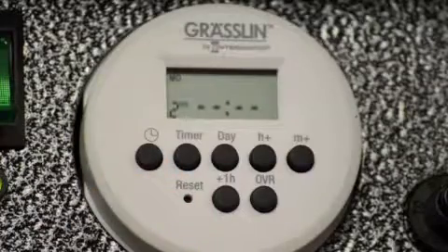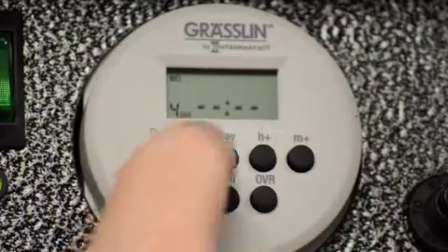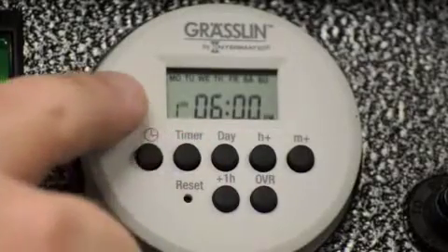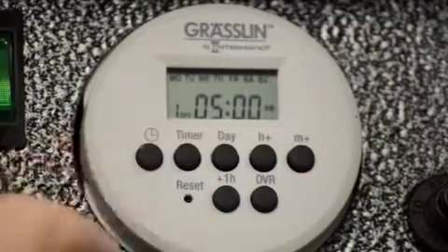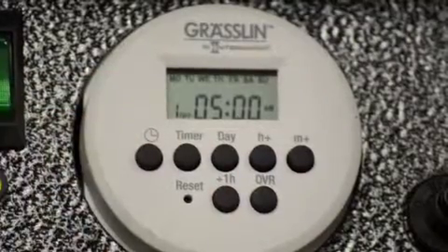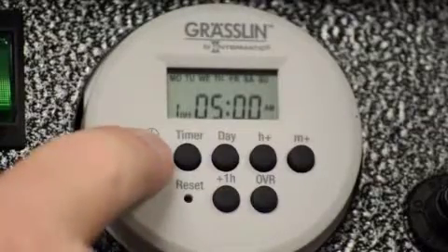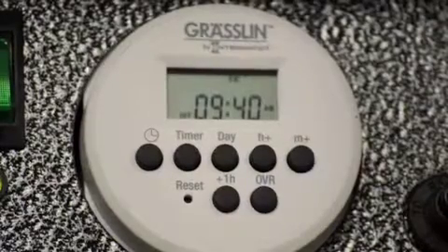Now you'll see event 2. If you wanted to program other days and get more intricate with it, you can do that. You'll see as you go through hitting the timer button that it goes all the way up to seven different events. I'll bring that back to event 1 just to double check. Event 1 on, I've got 6 PM — that's correct. Hit the timer button again — event 1 off is at 5 AM. That's correct. So now I'm all done. Hit the clock button and it will reset to the current time, and you're basically finished.